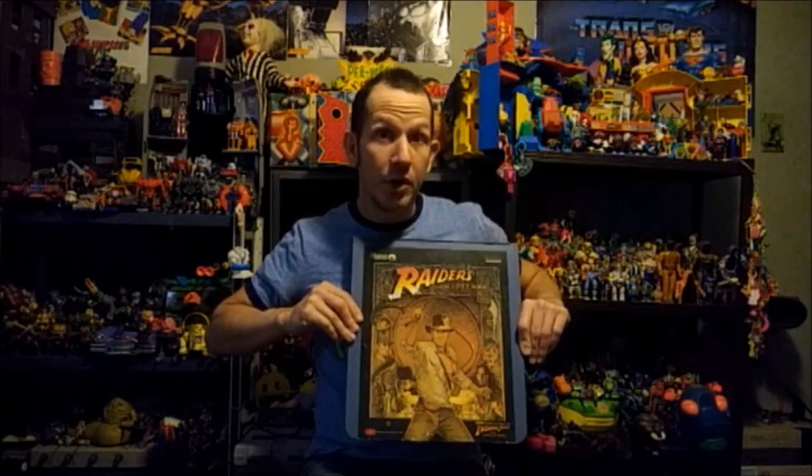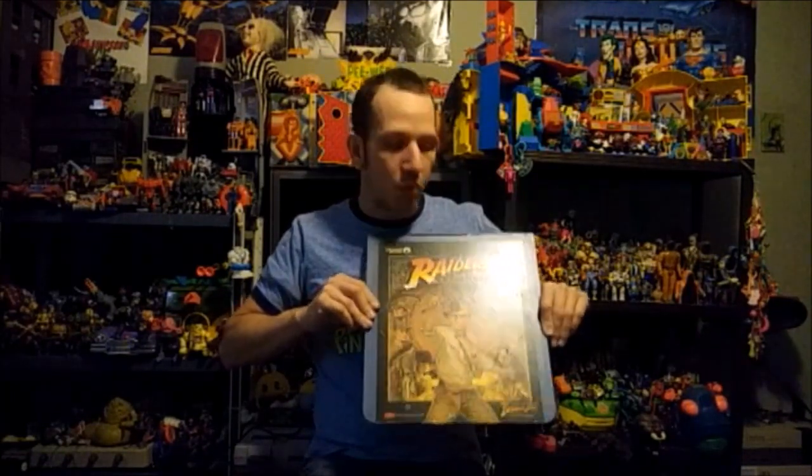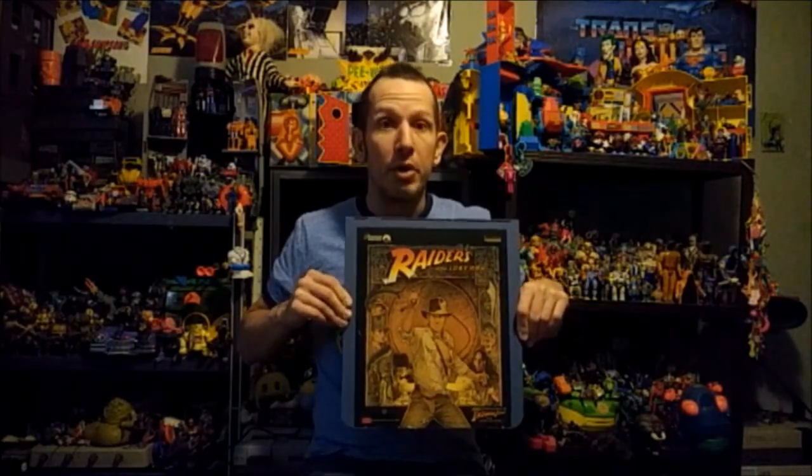I'm sure a lot of you are probably wondering what in the world a SelectaVision player or disc is. I'm sure many of you have gone into Goodwills or other thrift stores or flea markets and seen these around without knowing what you're looking at — some type of old record album, a weird obscure format that nobody buys because nobody has a functioning player, or they're very rare to come by.